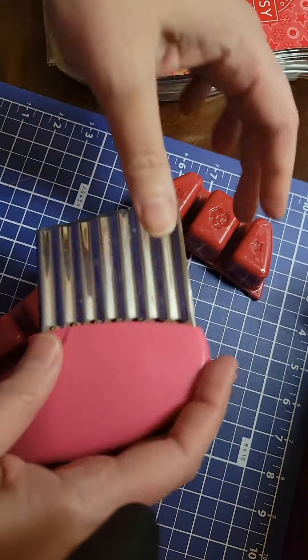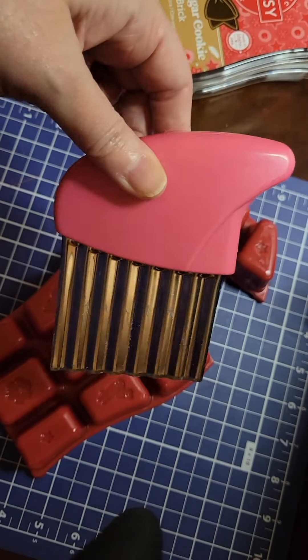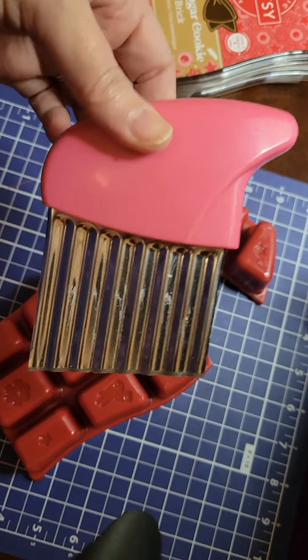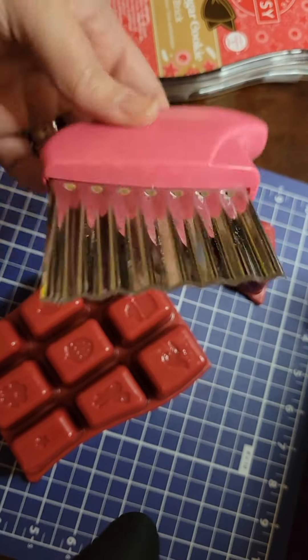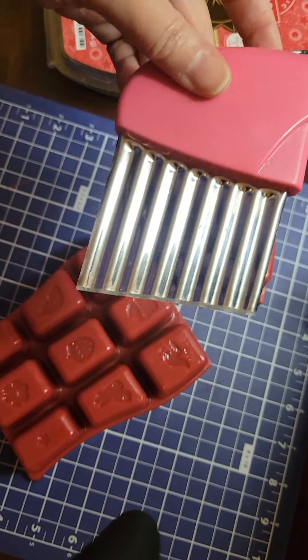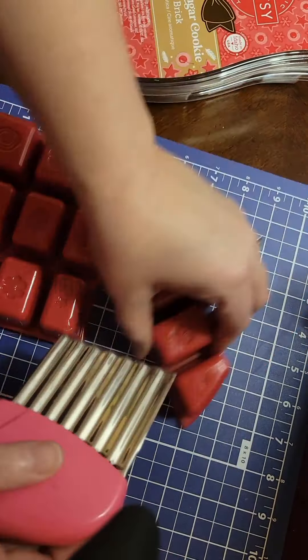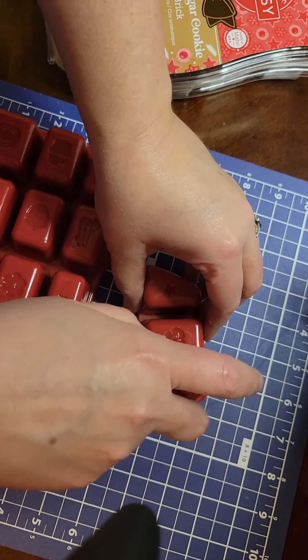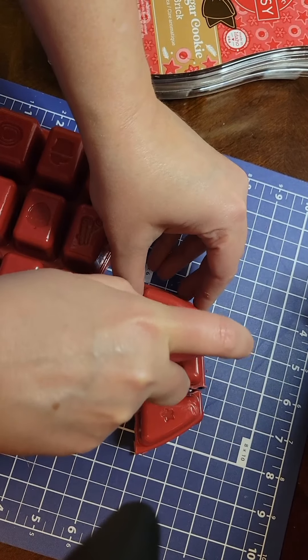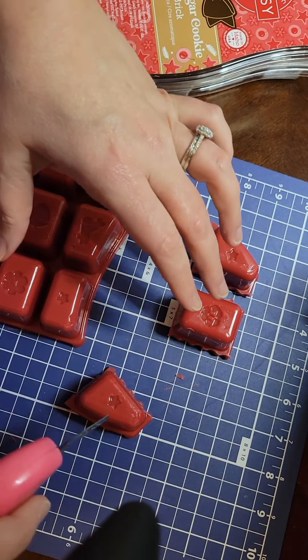Or I have this crinkle cutter that I got off of Amazon. It's basically used to cut food like potatoes because of the crinkle cut, but it's great to use on wax. So we're going to take these cubes and cut them — I'm going to cut in between and for each one there's going to be different ways that you can cut.